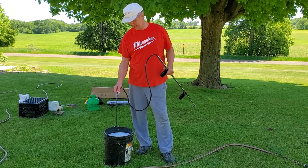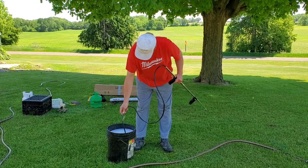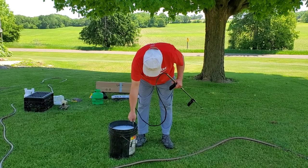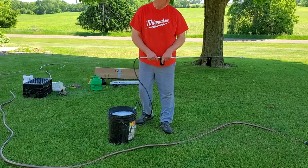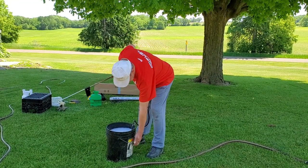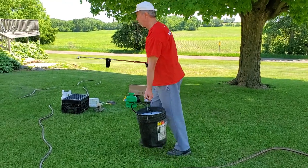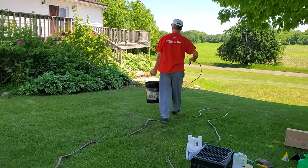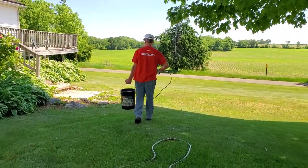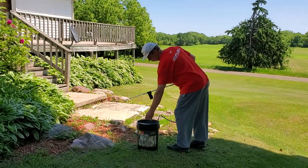I have five gallons of insecticide mixed up here. Put the pickup mechanism there. We're going to walk over here. We'll start here. I already did this, but we'll do it again.